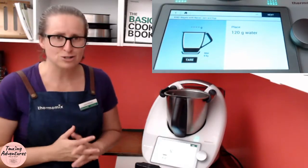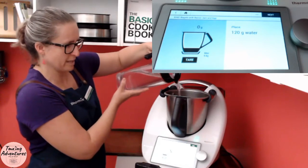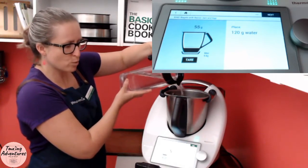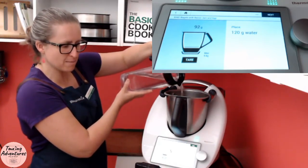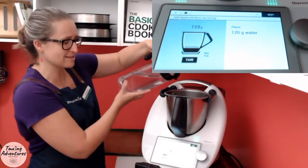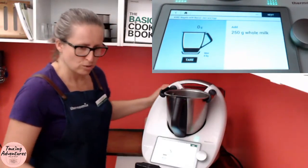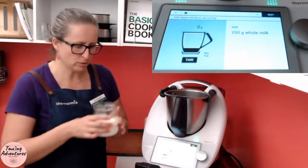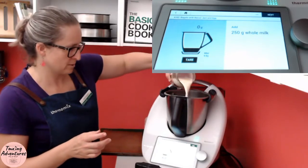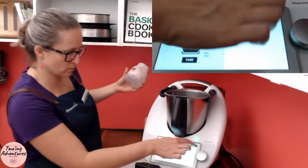Okay, 120 grams of water. In goes my water — not a huge amount really. You do need more water for later because we actually steam bagels later. The thing that makes bagels bagels is actually the fact that they get steamed, so we're going to steam them in the Varoma later. Now 250 grams of whole milk — in that goes. Pre-weighed that one out, a little bit short but that's alright.